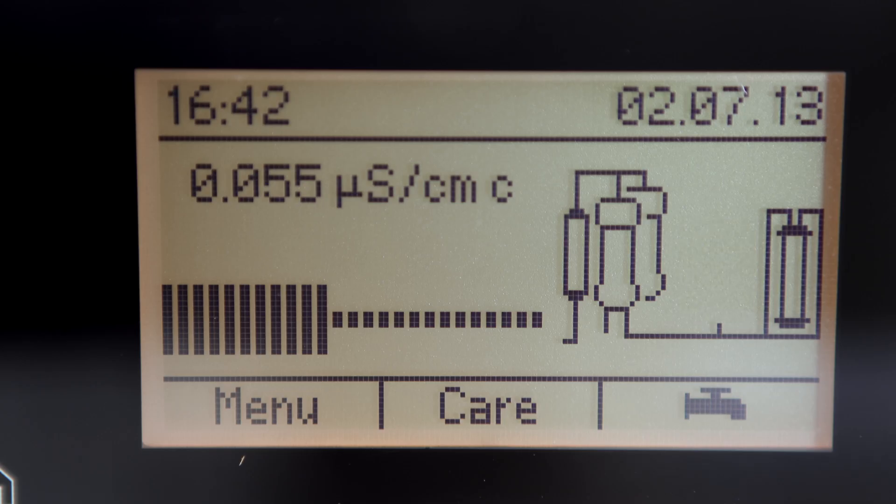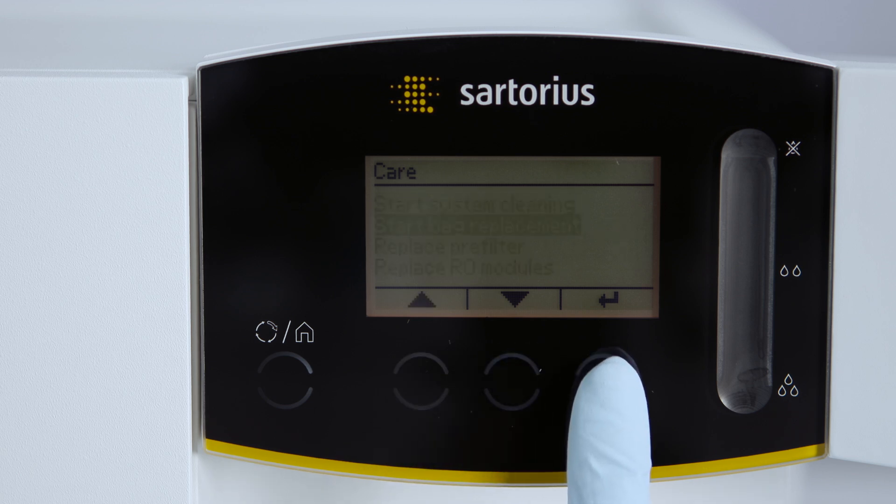With this innovative menu navigation, processes like cleaning become effortless tasks.